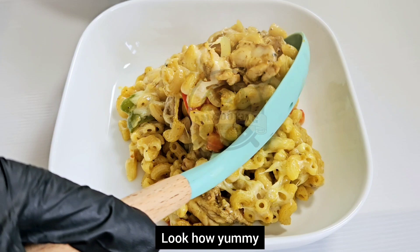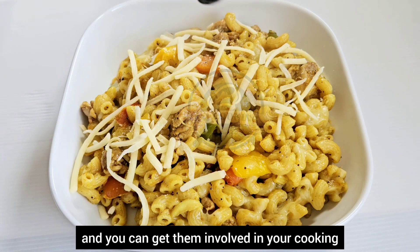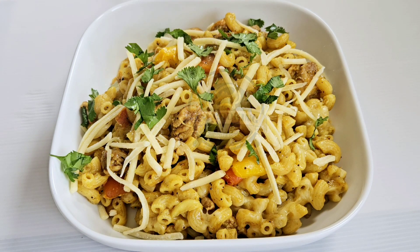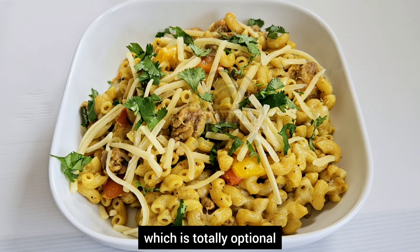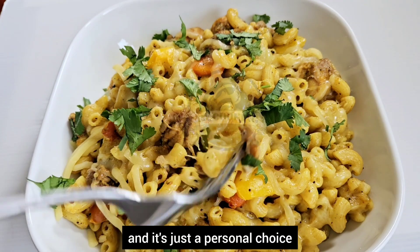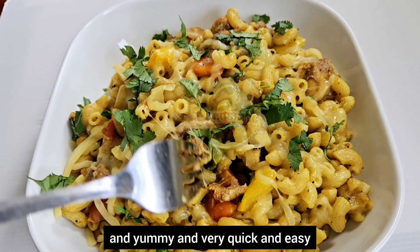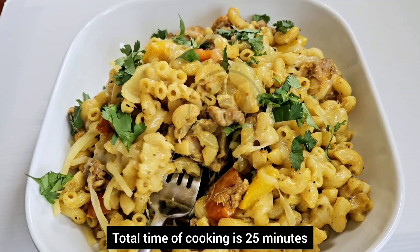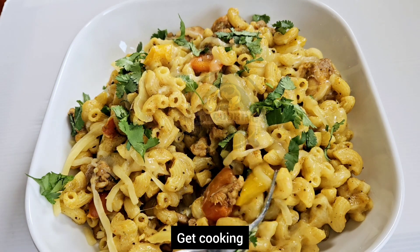Look how yummy — I'm sure this is one the children would love, and you can get involved in your cooking. Garnish with parsley, which is totally optional and just a personal choice. This was so delicious and quick and easy — total cooking time is 25 minutes and preparation time is 15 minutes. What are you waiting for? Get cooking!